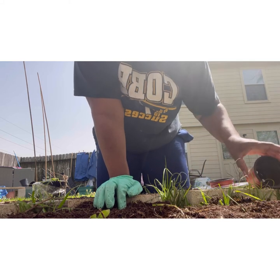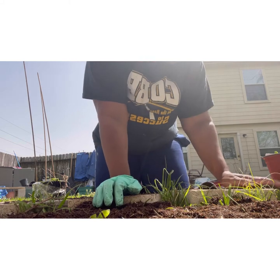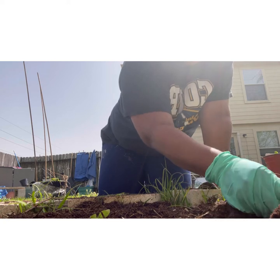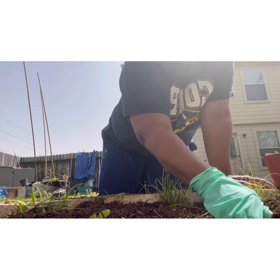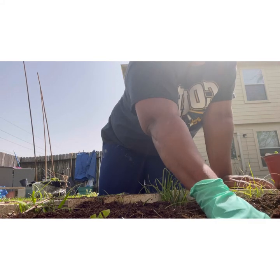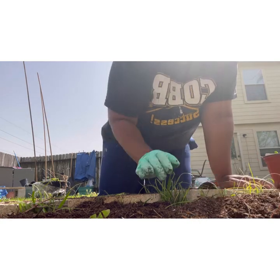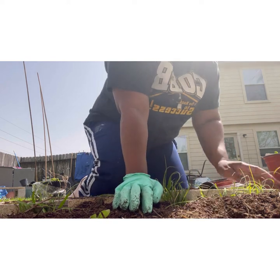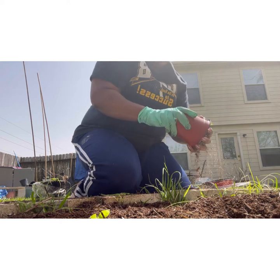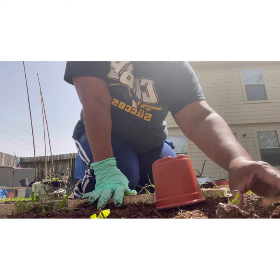Now I'm going to take my collard greens and plant them right in this area also. I'm going to dig it up right here and just put them in. Oh, that didn't come out like I wanted it to.